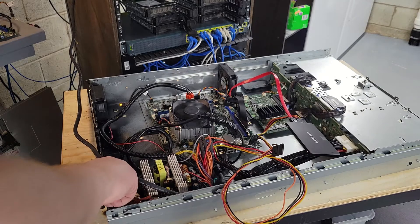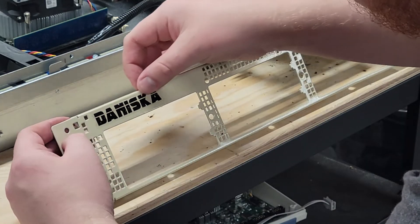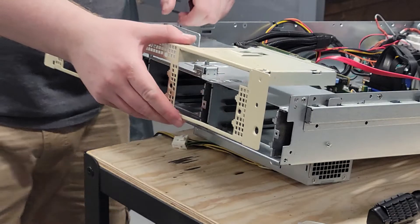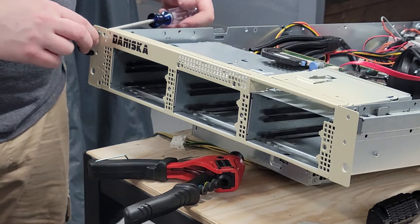A quick test boot ensures I didn't mess anything up, and I began to reassemble the front panel complete with branding. To reattach the front panel I used rivets to hold everything together. I then put all the drives back in and set up my RAID array.